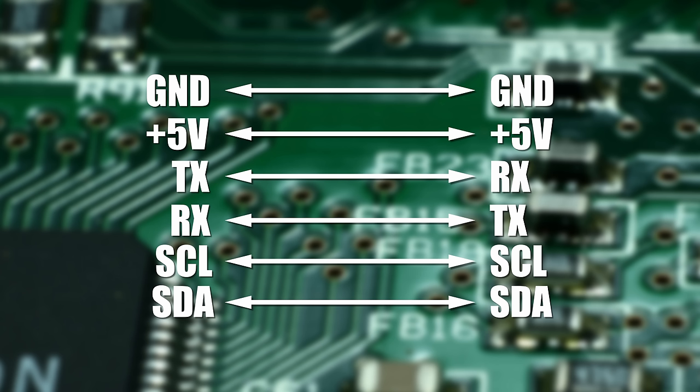Wiring is also simple. You only have to find a free serial port on your flight controller and wire ground to ground, +5V to +5V, TX to RX and RX to TX. Of course with a magnetometer you also have to wire SDA to SDA and SCL to SCL — but one more time, for Betaflight it doesn't really matter.